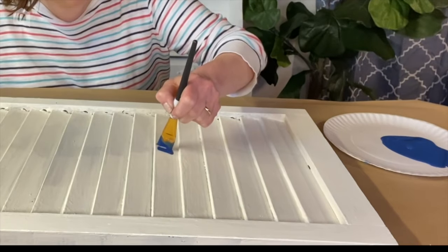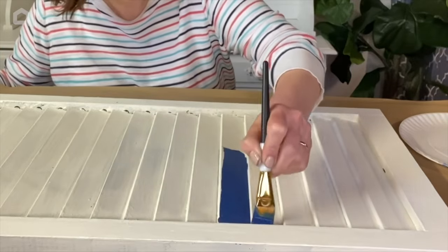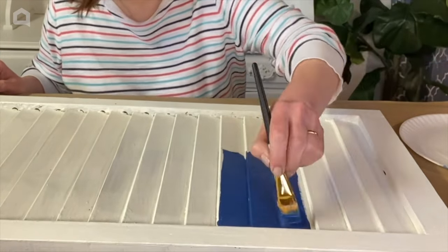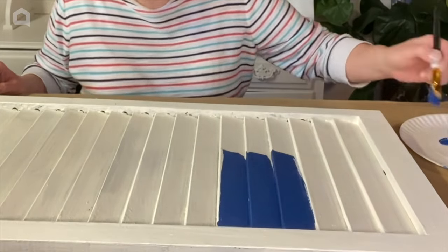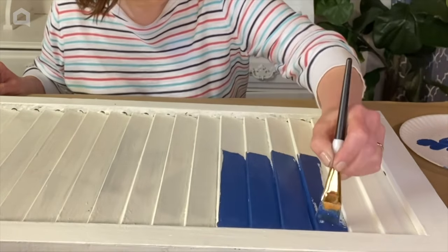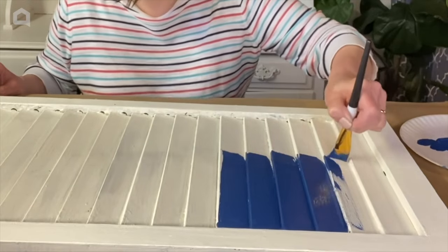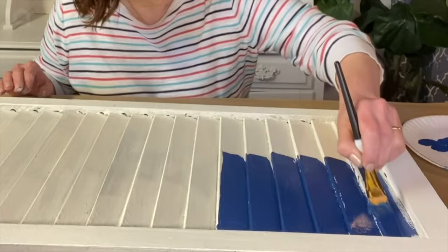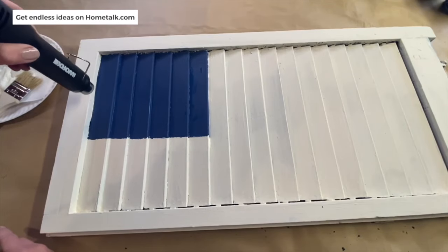Now I'm going to use my blue paint. I'm using a nice, beautiful nautical blue paint, and I'm just going to paint this corner of the shutter. Because I'm an impatient crafter and I don't want to literally watch paint dry, I'm going to use my mini heat gun to dry that blue paint quickly.